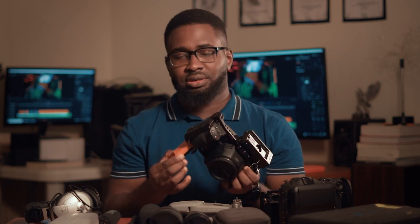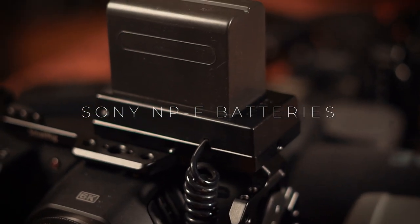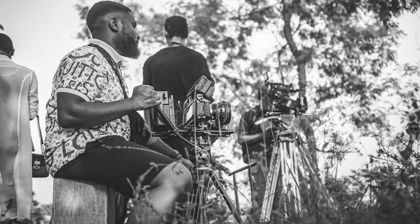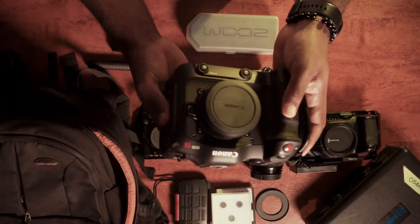The downside is the battery life — using the standard batteries, it's really not enough. I do have Sony NP-F style batteries for quick run-and-gun, but most of the time I rig it up with a V-mount battery that powers this camera for an entire day without any issues.